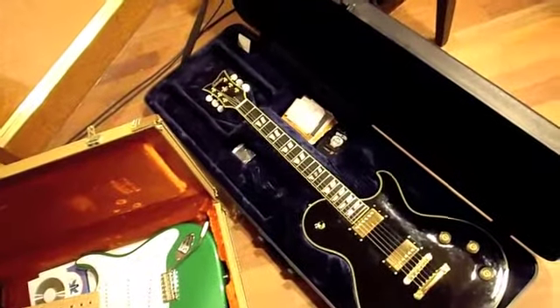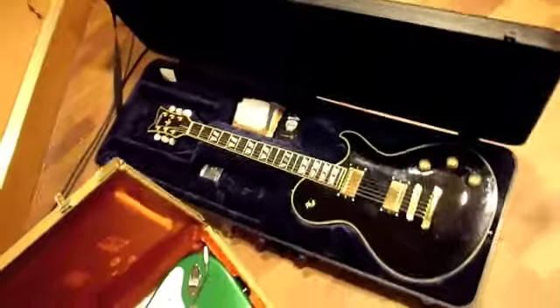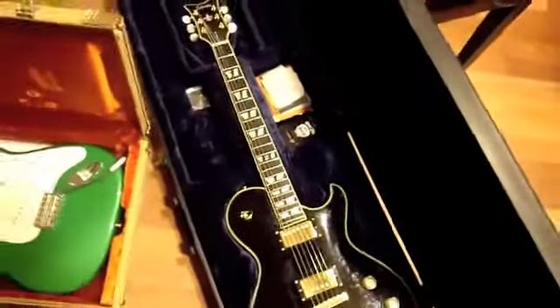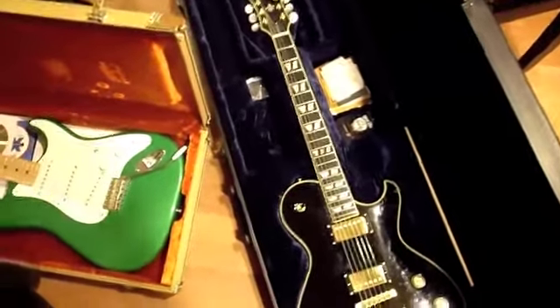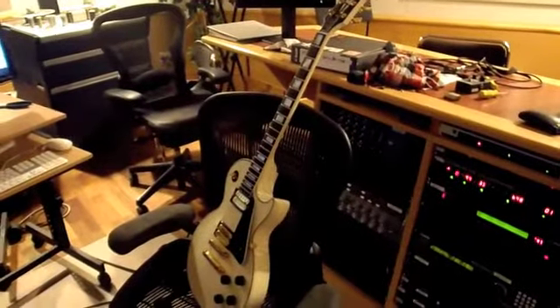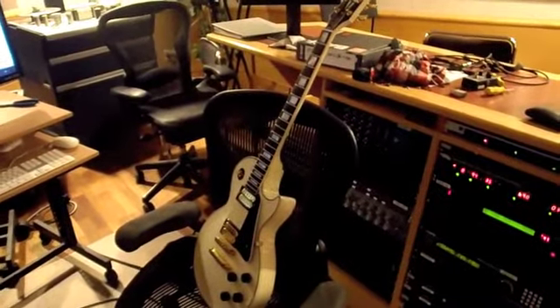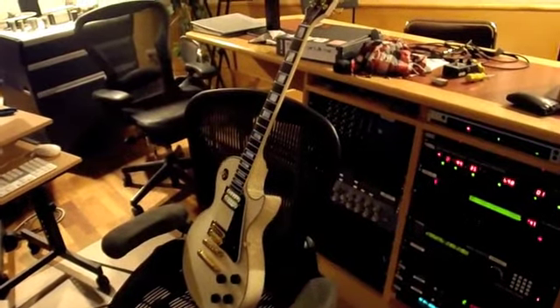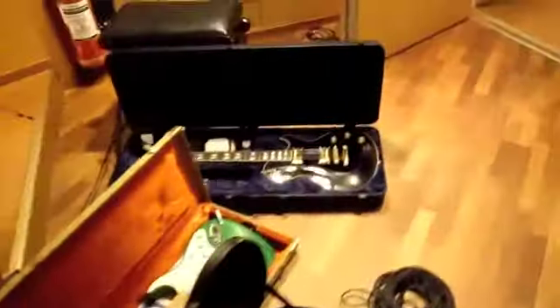The guitars I used are my three favorites: the Schecter Soul 6 Custom, my Eric Clapton green Fender Stratocaster, and this lovely one, the Gibson Les Paul Custom. I used different guitars on different songs.